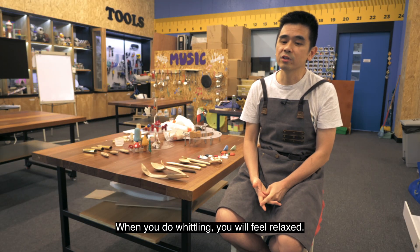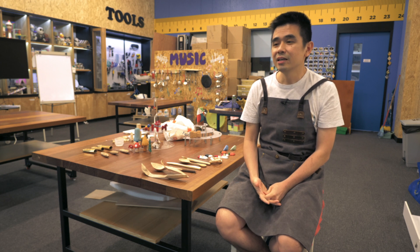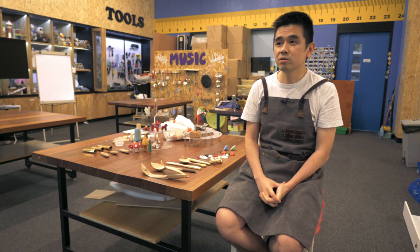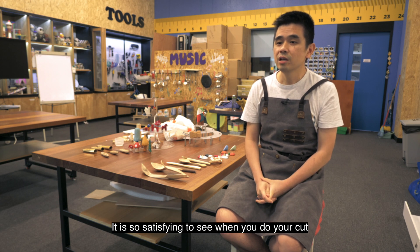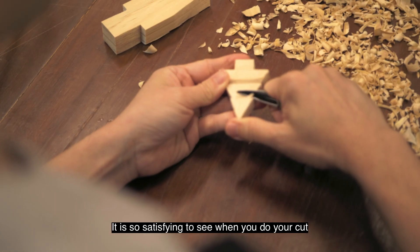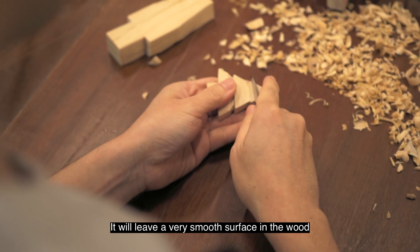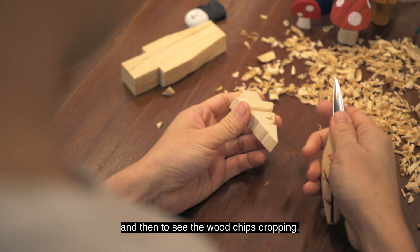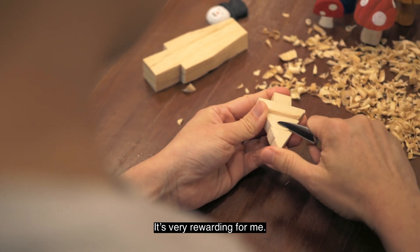When you do whittling, you will feel relaxed. For me, I find it very therapeutic. It's so satisfying to see when you do your cut, it will leave a very smooth surface in the wood. And then to see the wood chips dropping, it's very rewarding for me.